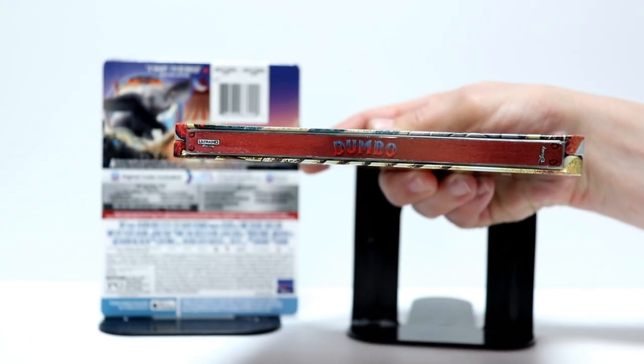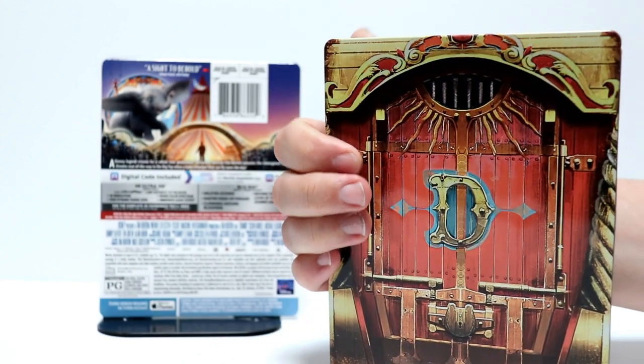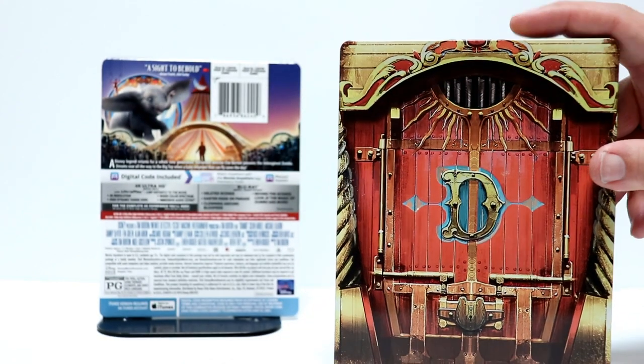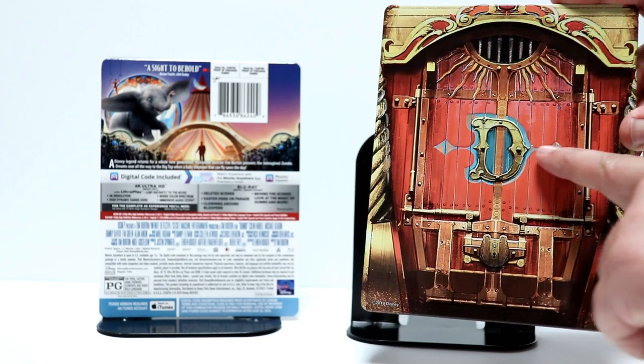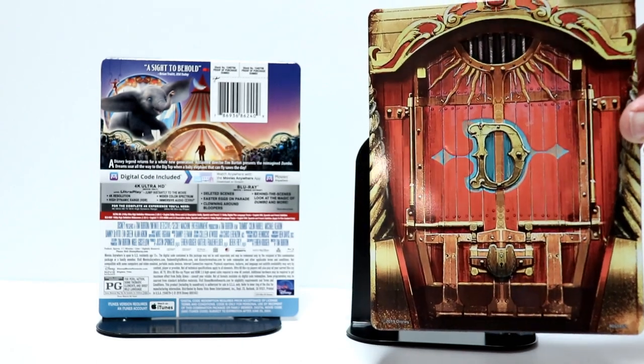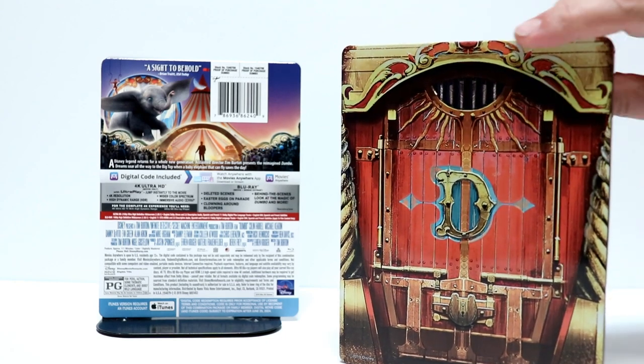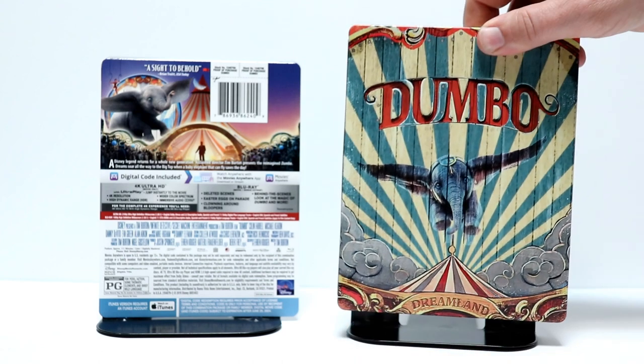Here is the spine — really nice artwork. And here is the back. Now this actually has the debossing on the back, which is a really nice touch. The back of this steelbook looks excellent. I think they did a really, really nice job with this. Very happy with this release.